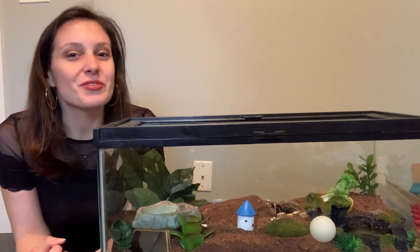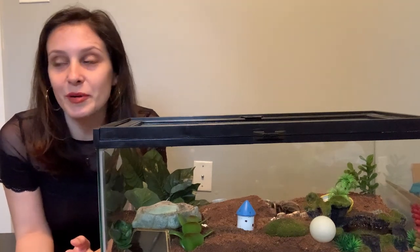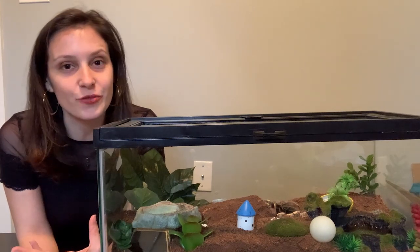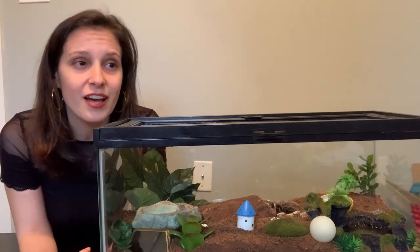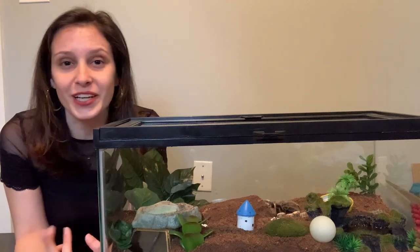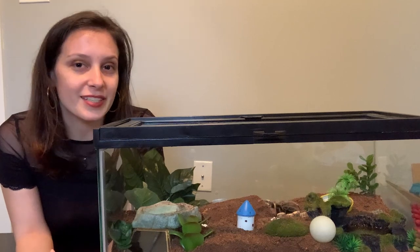Anyway, so welcome to Tarantula Tuesday. If you're into tarantulas and you want weekly content about tarantulas, please consider subscribing. We talk about tarantula facts here, tarantula behaviors, observation, weird stuff that my tarantulas are doing, weird stuff that your tarantulas are doing. So if that sounds good to you, please consider subscribing.